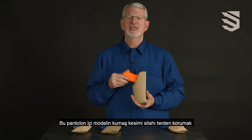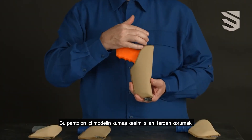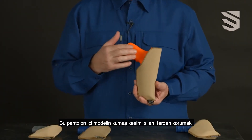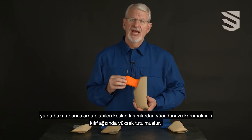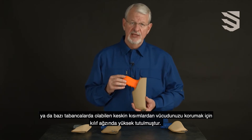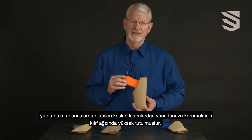This inside the pants model is cut high along the slide to protect the weapon from moisture from your body and to protect your body from the sharp controls that can be found on some handguns.